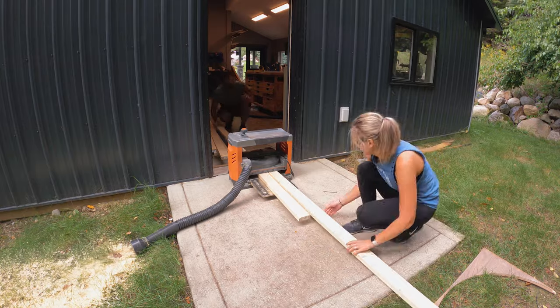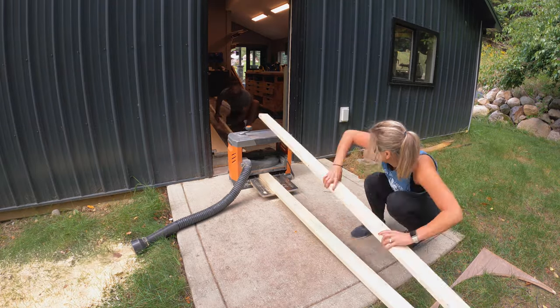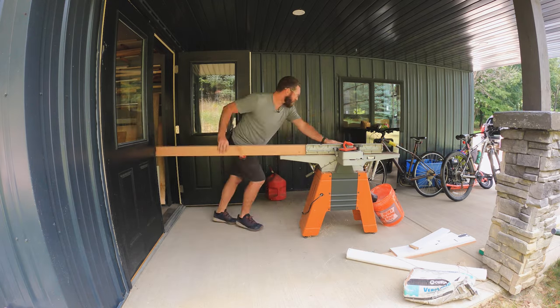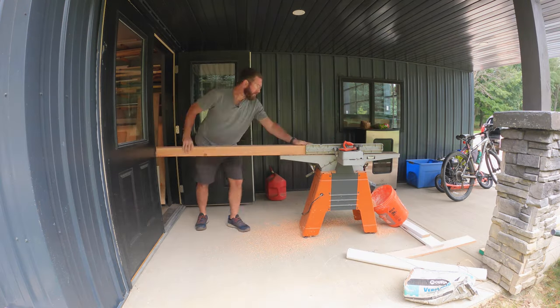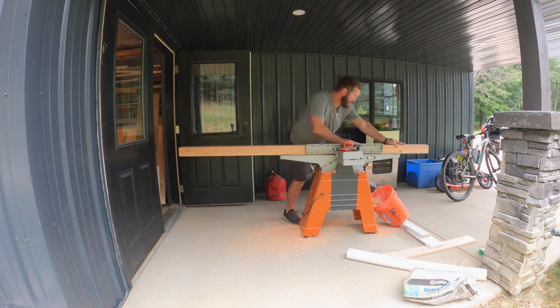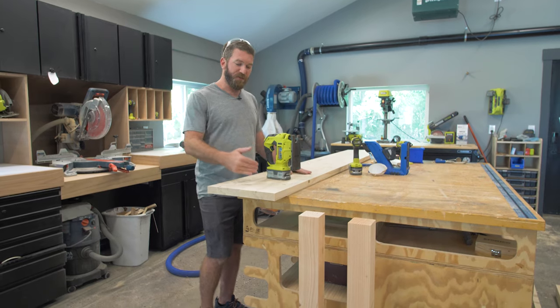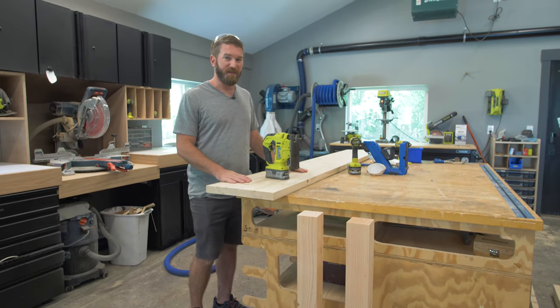For this table we wanted a more finished look, so I started out by running all of the boards through the planer and then through the joiner as well. That's going to get rid of those round overs on the stock boards and enable us to get a nice flush joint between the two boards as well as the two-by-fours on the side.